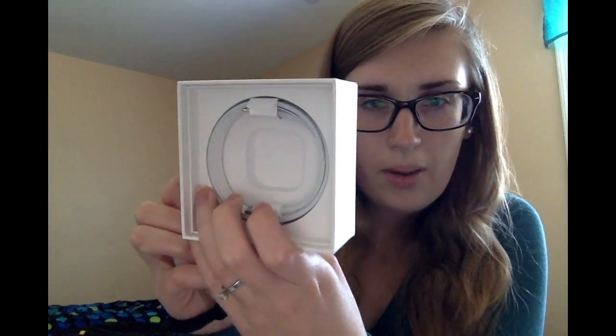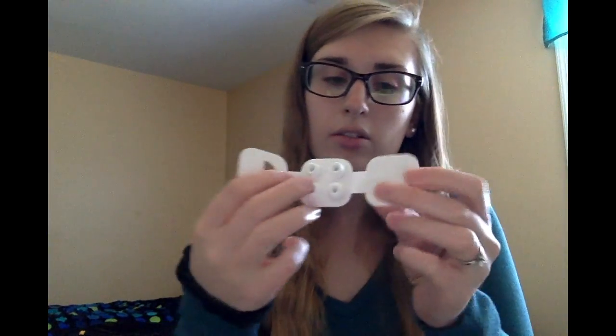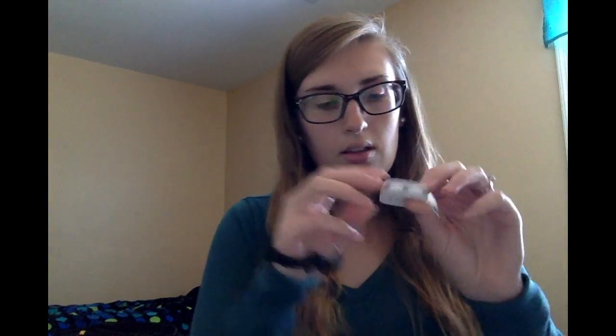And then within the box, let me see what all it comes with. So it comes with a cord, which is all wrapped up. And then it comes with different size ear tips other than the ones that come on it, so if you want to change out the size of the earplugs you can. So that comes with it.